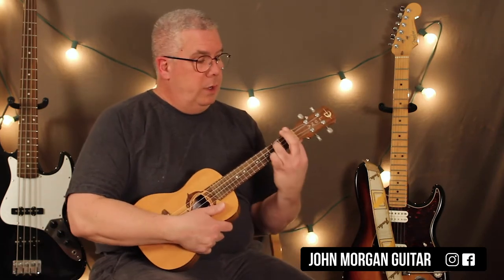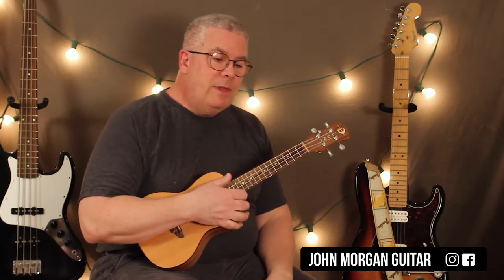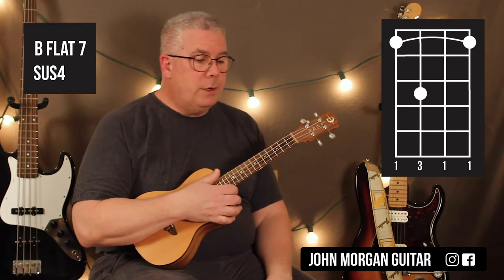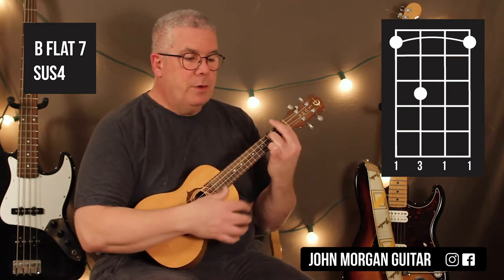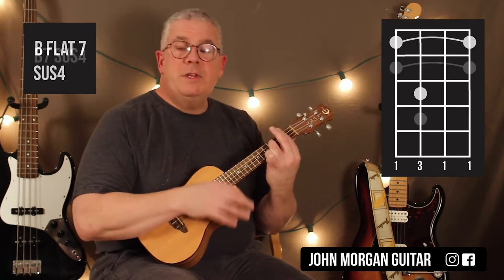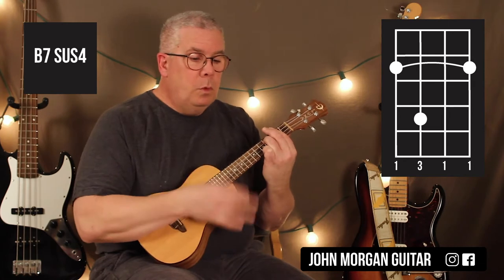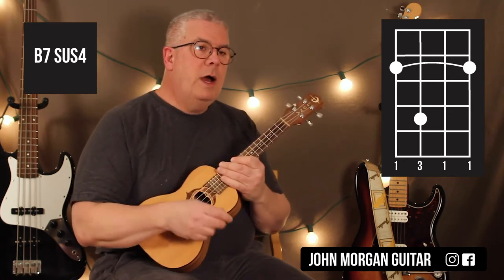For our intro we're going to play — we've got to go over the chords. You need a Bb7sus4 to start the song off. You're going to bar the whole 1st fret, 3rd string, 3rd fret. Move it up to the 2nd fret. That's your intro.